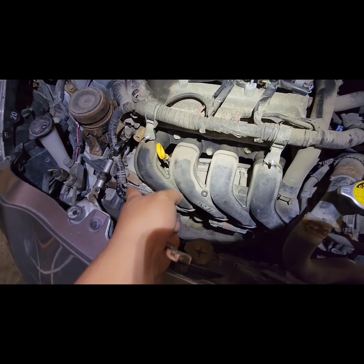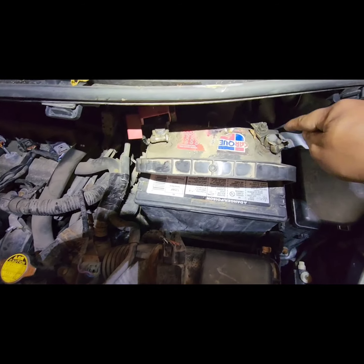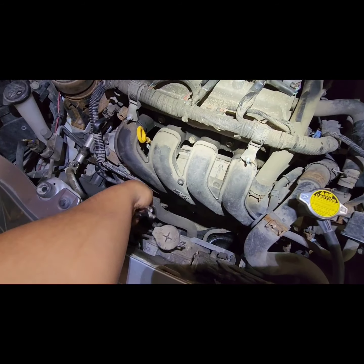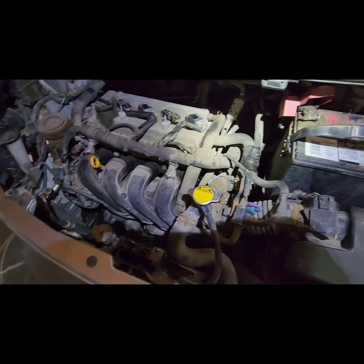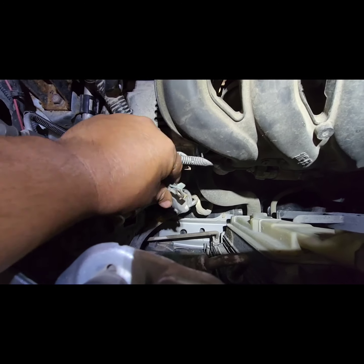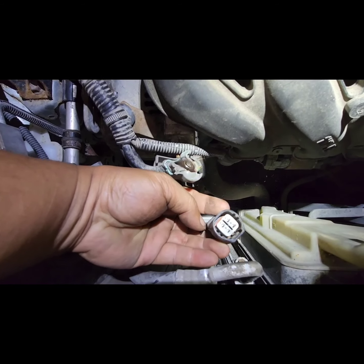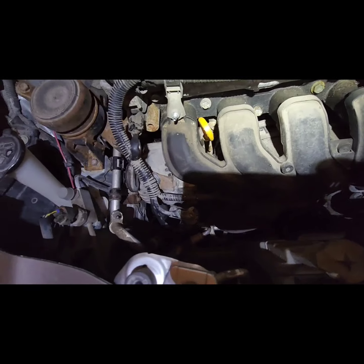Quick tip: if you work on the alternator or starter, it's a very good idea to remove the negative battery terminal, because you don't want to get shorted here — this is live. So just to be safe, remove your negative battery. As you can see, there's a lot of corrosion going on here, so it definitely needs some cleanup, especially this plug. Get some sandpaper or anything like that to clean it up.